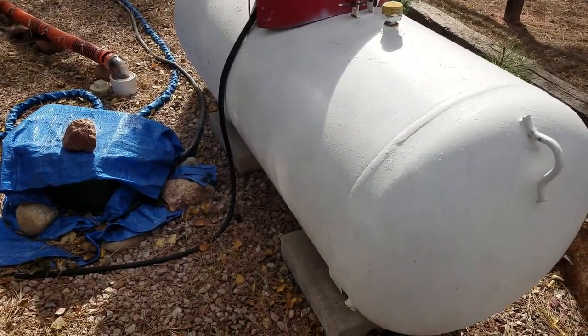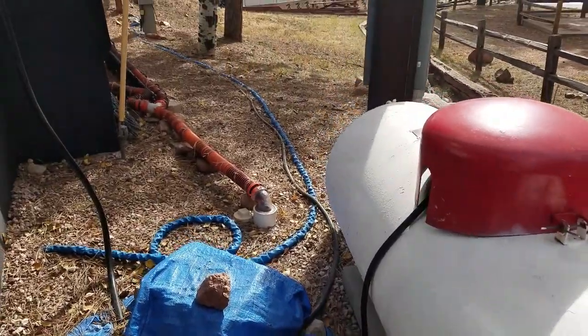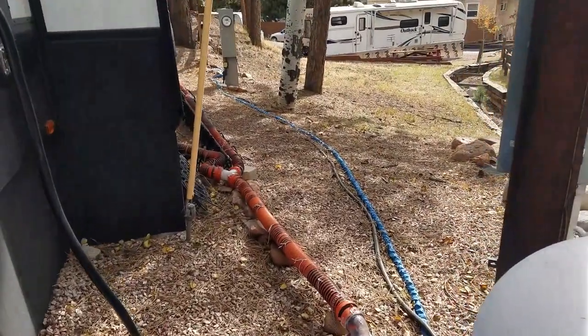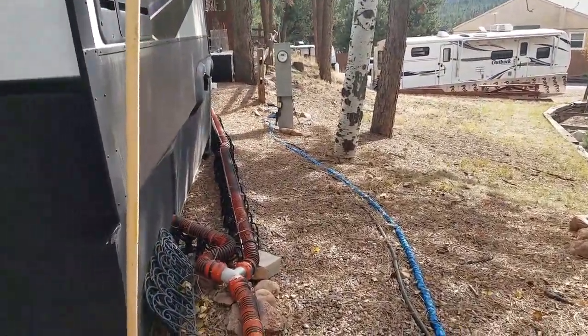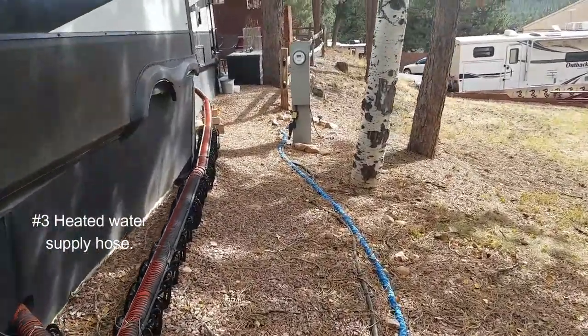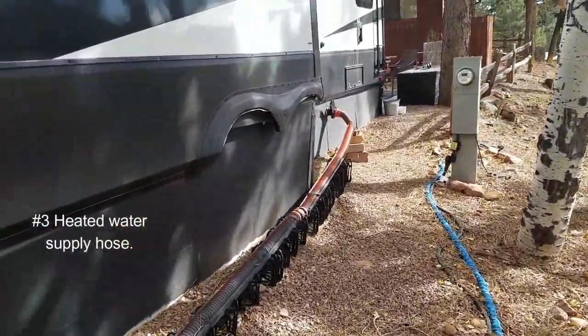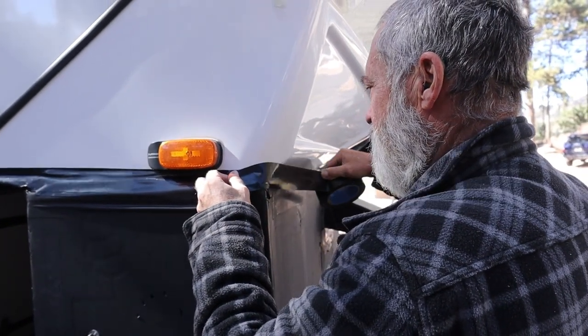Our next recommendation is for a heated water supply hose. Ours goes underneath into a heated compartment, but if your connection is outside, you need to ensure it is insulated as well. It's best if they're plugged into a surge protector. And don't forget to turn on the heaters for the holding tanks under your RV as well.